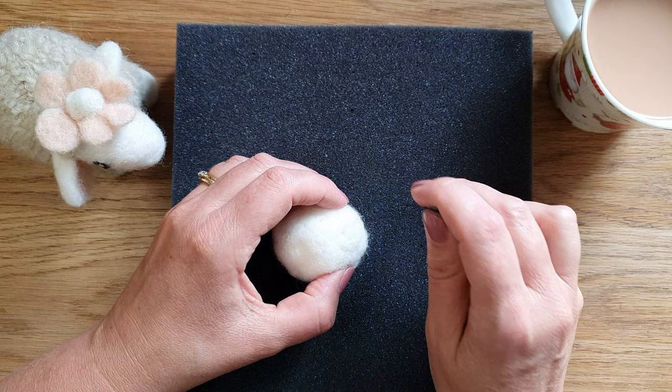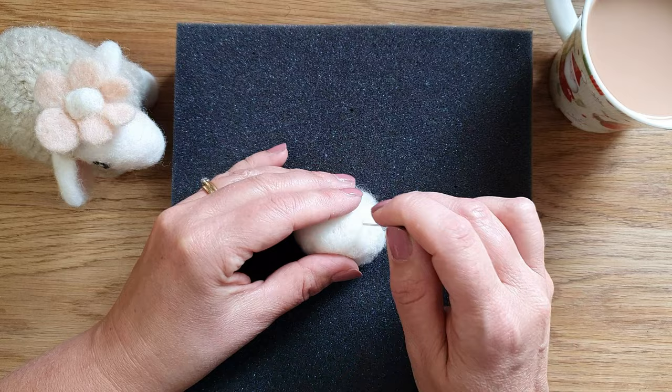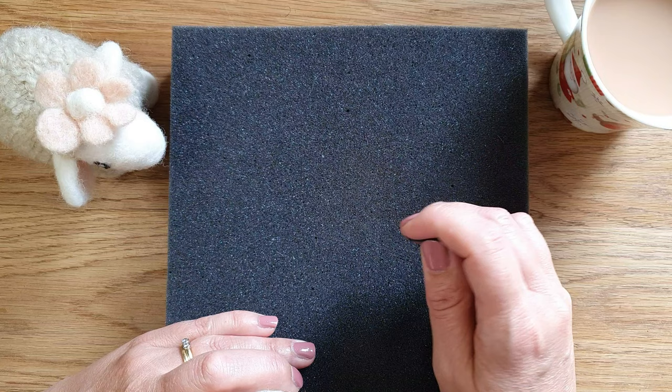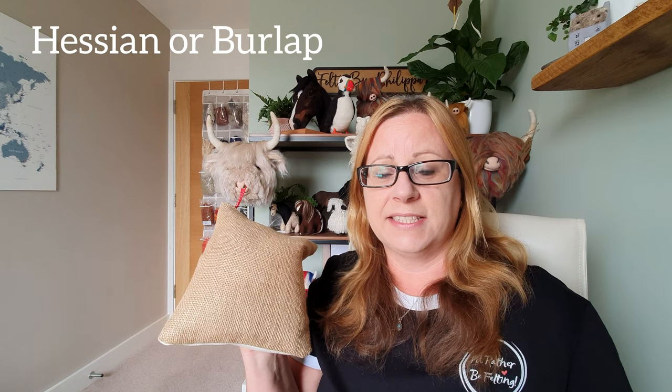A needle can still pierce the foam mat, though you try not to go through your item too much when making ears and things like that. Items do stick to it a bit so you just have to keep peeling them off. They won't last you forever — this will wear down, and sometimes if it's not good foam, bits will break off and end up in your needle felted item. But as a beginner mat, it's a really good one.